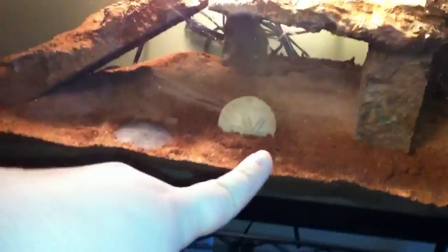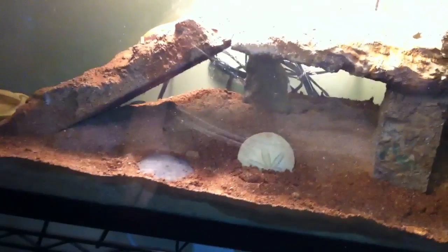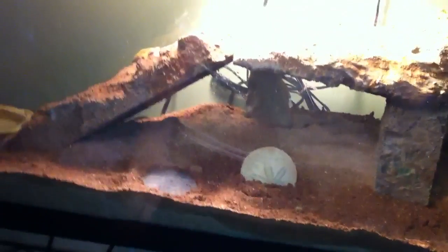This is their cage. For the substrate I have excavator, and I have just a few sand dollars here and there just for decoration. I know they don't go with a desert animal, but hey, they looked pretty nifty.